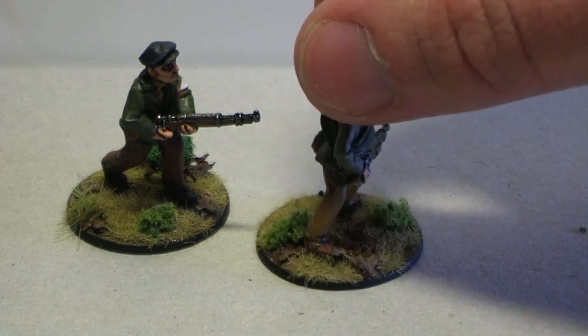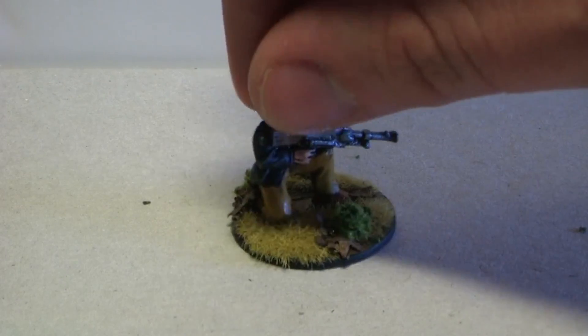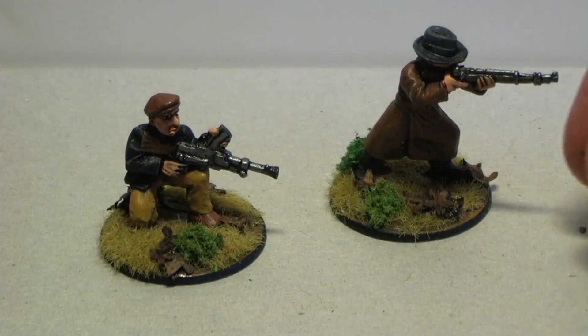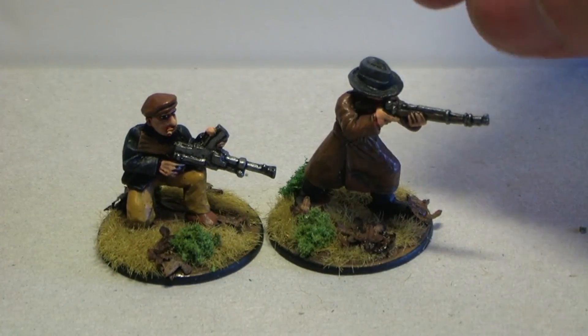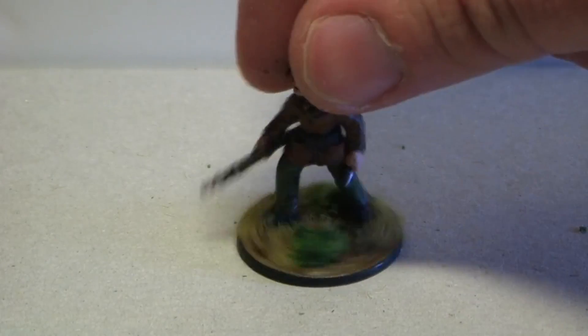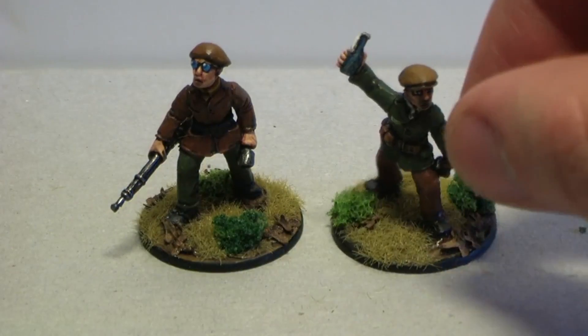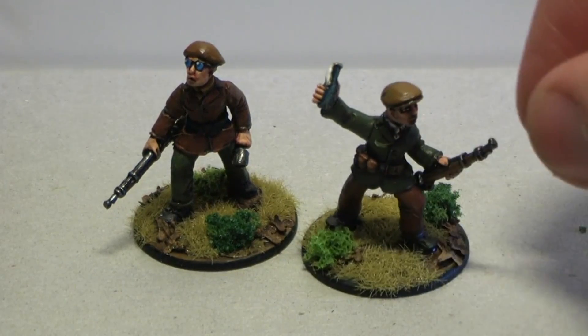Nothing that special. The Bren gun guy with a cigarette is ready to blast someone. Here's a guy in a trench coat and a hat with a rifle taking aim. The guy with glasses and a grenade is totally ready for it.